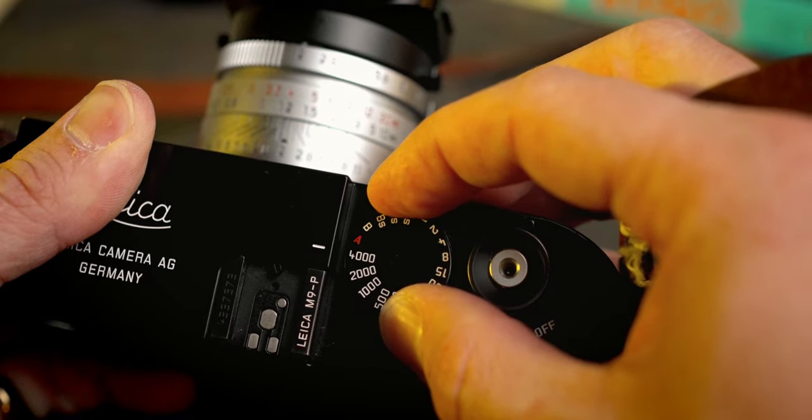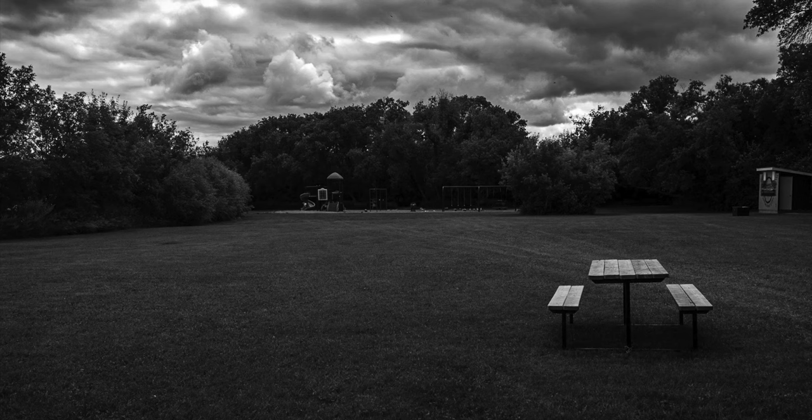You can get the shutter speed up to 1/4000th, which is a benefit, and it has aperture priority, which is also an added benefit. So there are some useful digital features about this camera, but there are quite a few limitations that really make it the perfect transition camera.